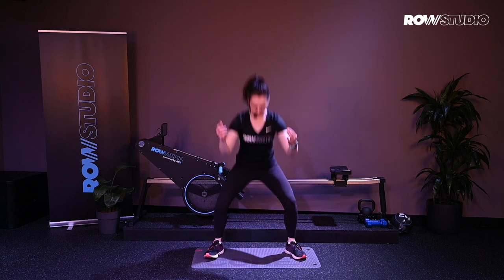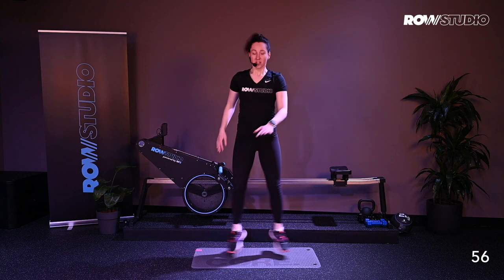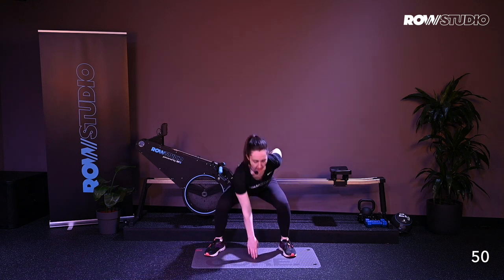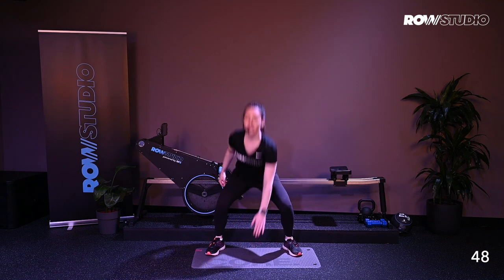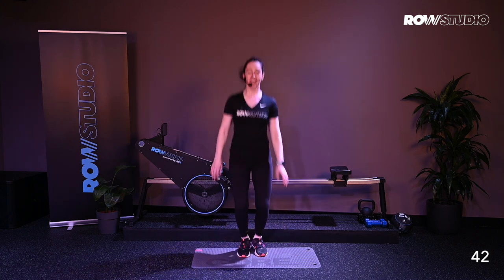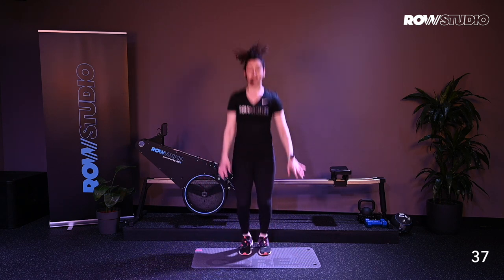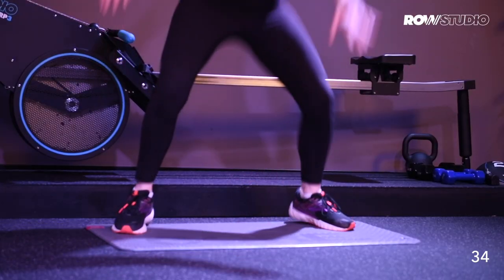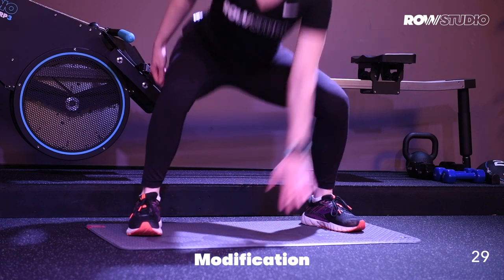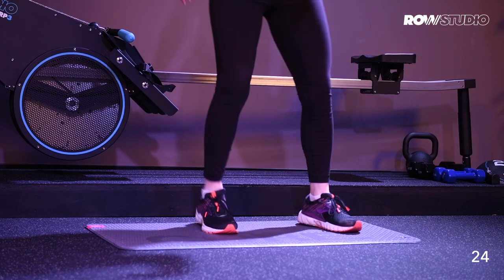We're going to go into a squat jack. Squatting down, jumping forward. You're going to alternate hands, jump, tap. Focusing on setting your hips back, keeping your chest up nice and tall, squeezing through the glutes. Alright, if this is too heavy, remember you can always modify. You can step in, out, squat — in, out, squat. You're tapping the hand down.